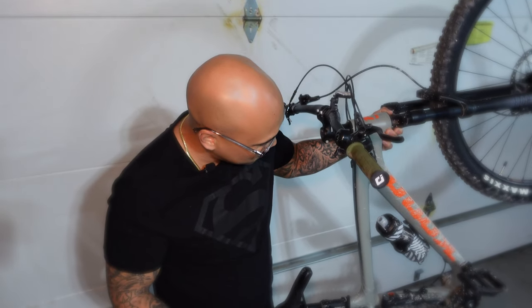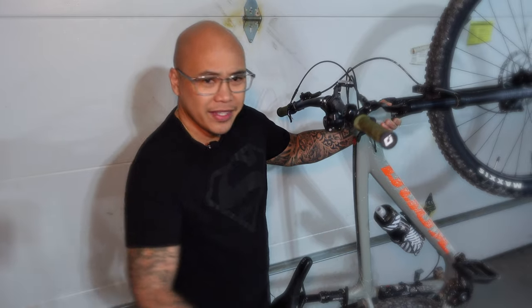This is the Kona Mahuna and it's a little bit dirty — these bikes are supposed to be dirty. I took it on a trail the other day; it's a little wet and muddy. This retails about $800–$900, maybe a little more depending on where you're buying it.